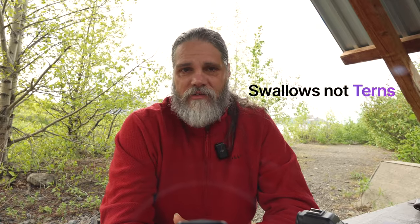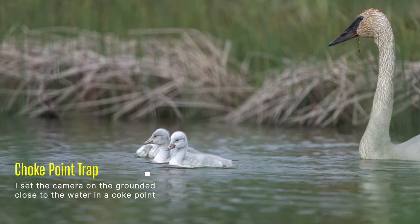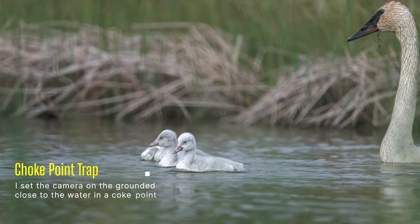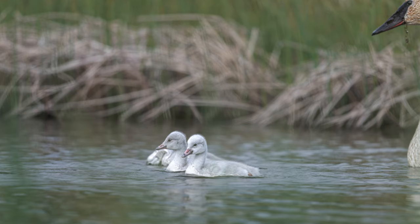I found it really useful to leave the Z9 pointed at the tern on its perch while I sat nearby photographing other birds — capturing two scenes at once. Putting it at the tree swallow boxes was valuable because I could photograph other things while it did its thing. The swans at the choke point were a great example too: if I'd been sitting there I would have caused the swans to stay farther away, but since the camera was alone they came closer and I got shots I couldn't have gotten otherwise.